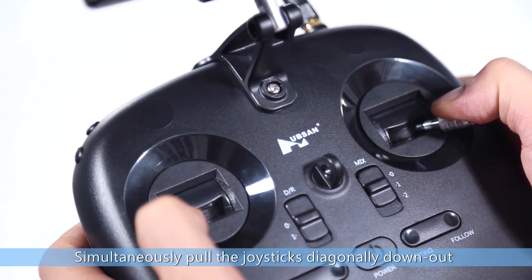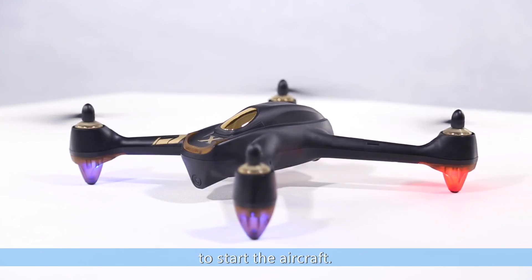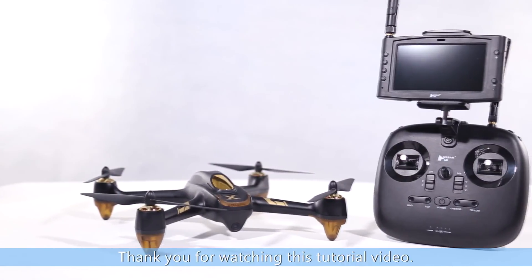Simultaneously pull the joystick diagonally down and out to start the aircraft. Thank you for watching this tutorial video.